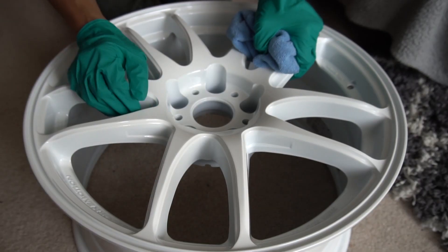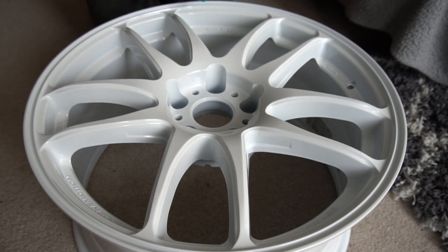This is the Carbon Collective Platinum Wheel Set. You get the ceramic coat in a little bottle and two foam applicator pads. It's pretty straightforward — instructions are on the back. The first step is to get your wheel and remove all dust from the surface.